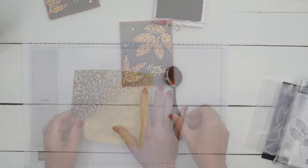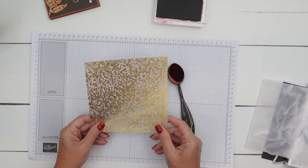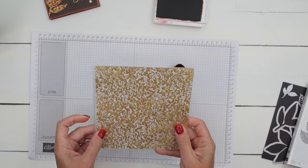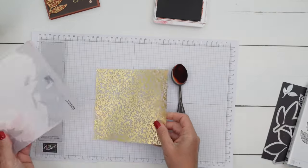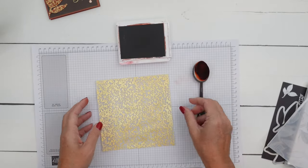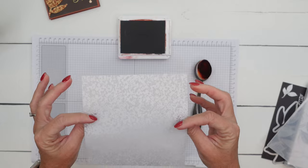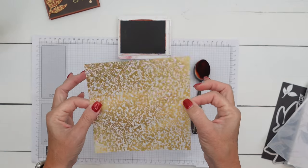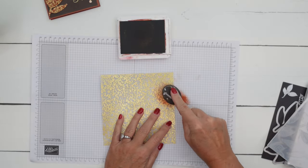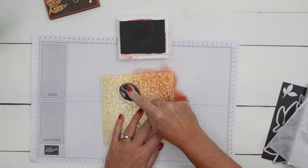Let's make our leaves first. You're going to need a piece of our new Mercury Vellum. I have cut it six by six so that it fits right here in the folder perfectly. I am using a blending brush and Cajun Craze ink. Now this paper has a front and a back — the back is just boring, but the front is all gold and shiny. You want to take your blending brush and your Cajun Craze and add that ink to the front.